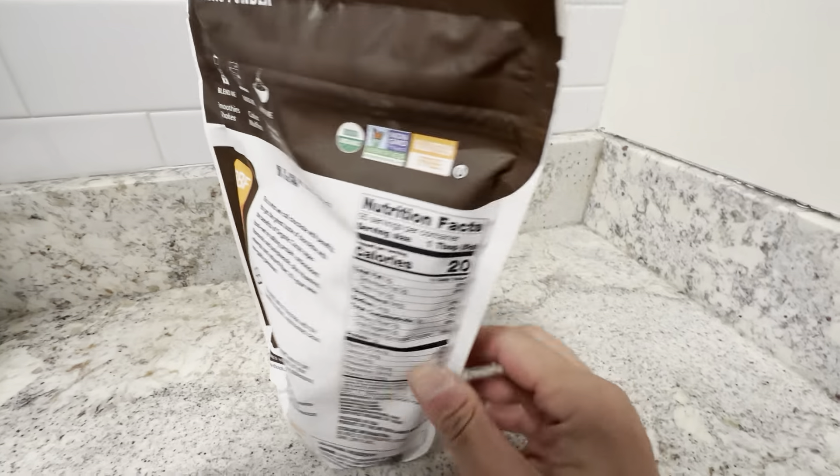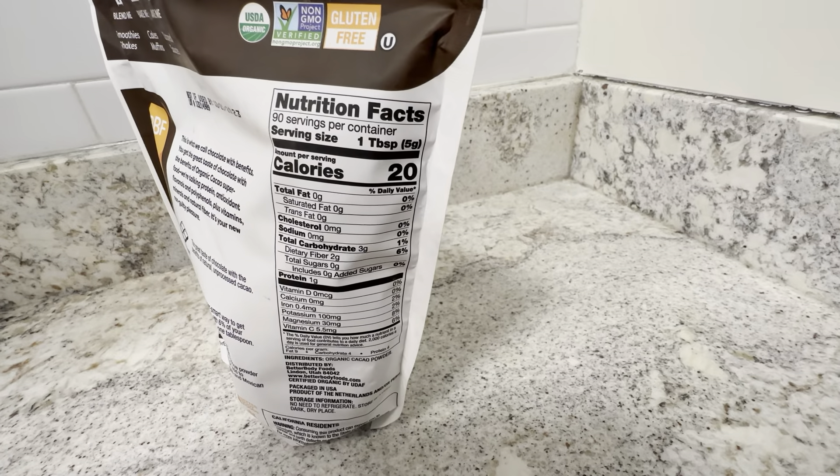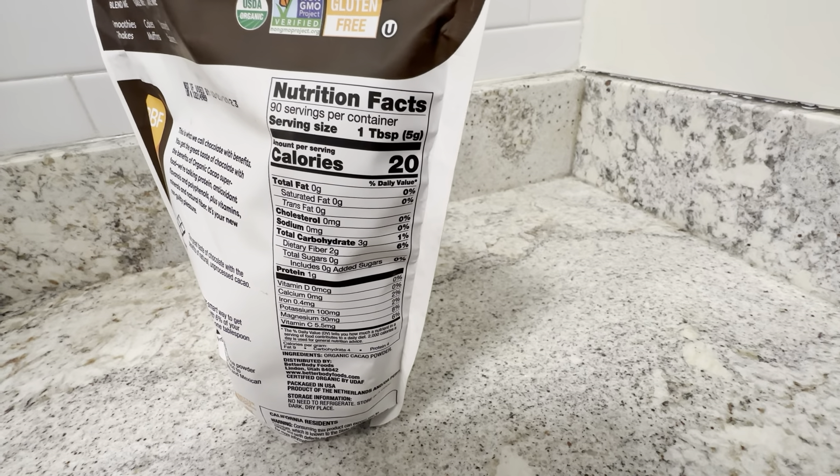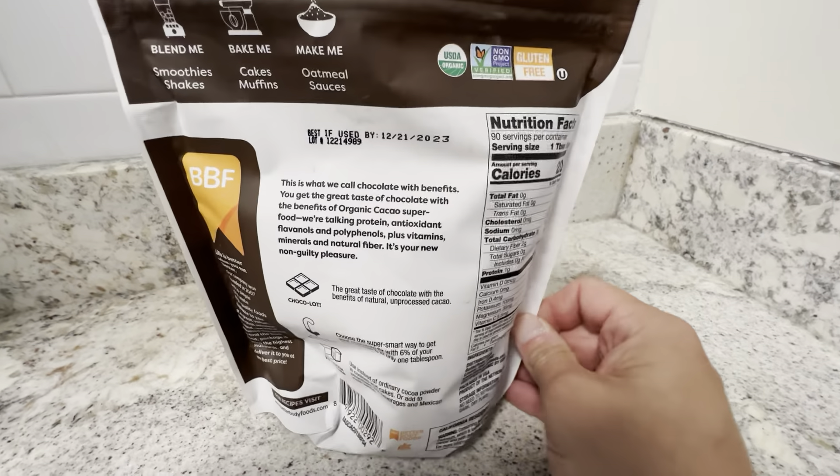If you look at the nutrition profile on the back here, one tablespoon is 20 calories, no fat. The carbs are low — three carbs per tablespoon. So this is really good for baking.